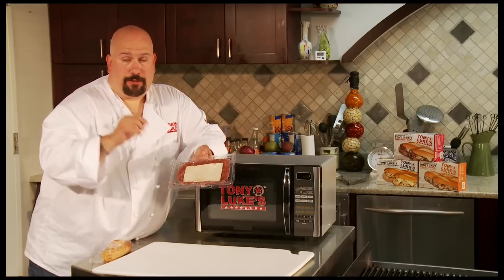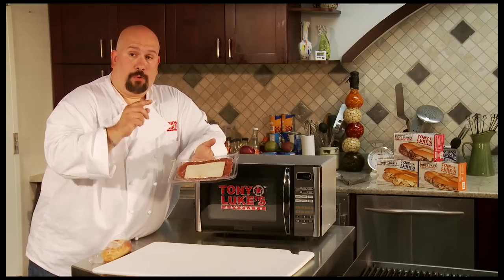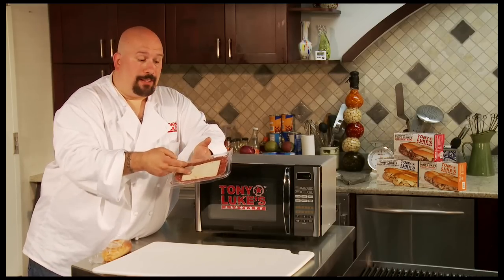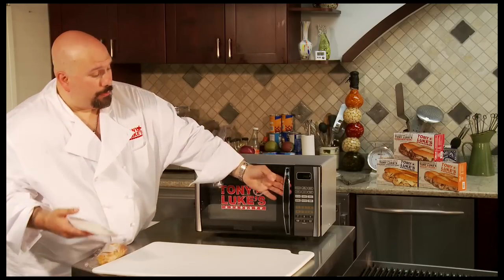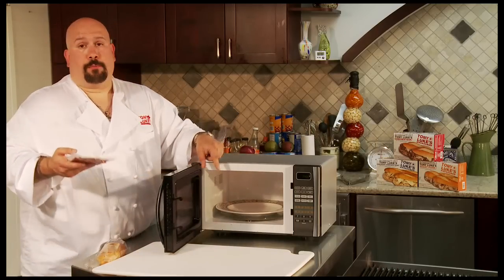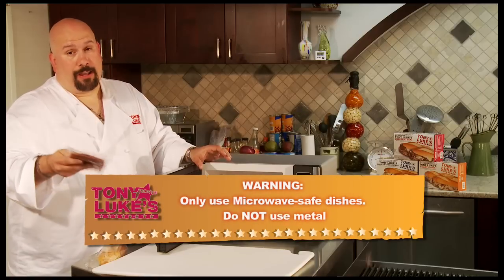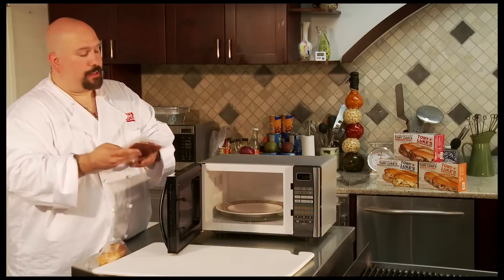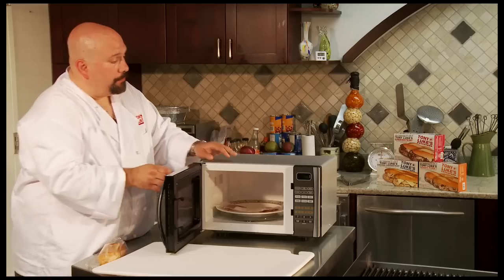Notice I have the cheese side up, which is how you want to put it in the microwave — not this way, this way. You also don't want to poke any holes or slits in the plastic; you want it to cook just as it is. Inside this microwave I have a microwavable plate — you know never to put any metal inside a microwave, as it arcs and can get real nasty. So take the protein and put the cheesesteak inside the plate.